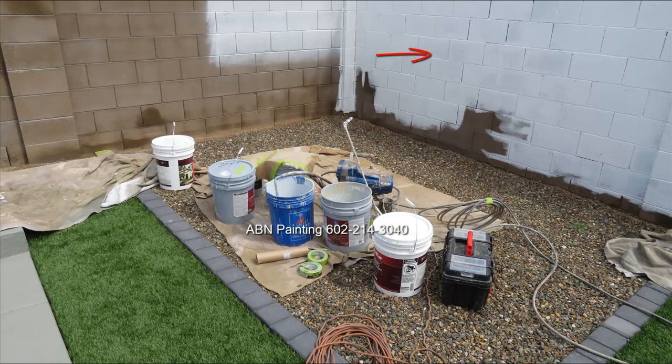There's a small section of the wall that had already been painted — the customer tried to do it themselves using a roller. When they realized it was a little more work than they expected, they decided to call us instead.